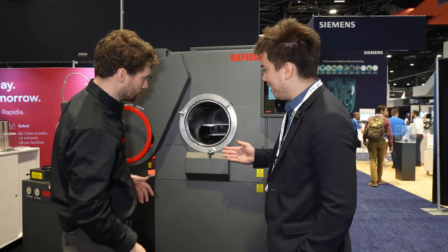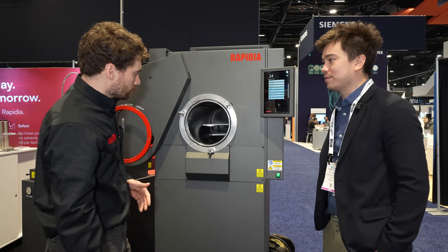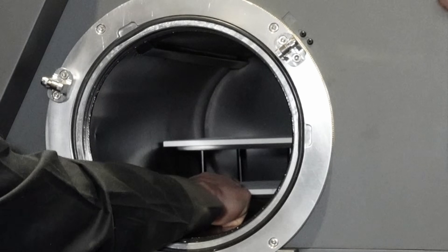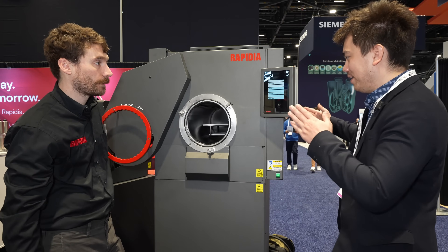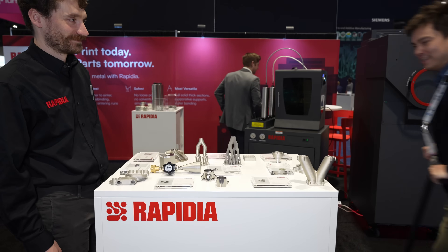How big of a part can you make and cure using your systems? As big as would fit in here — and if you wanted, you could put just one shelf and then have a taller part. You can also have it be relatively long in there as well.